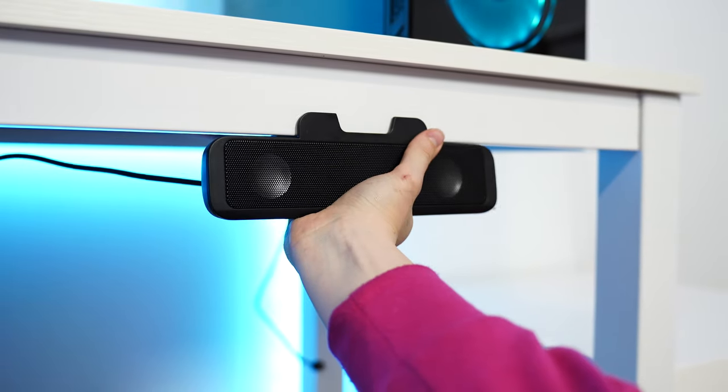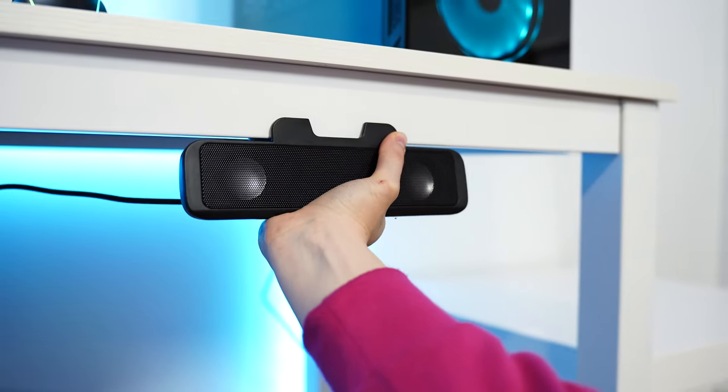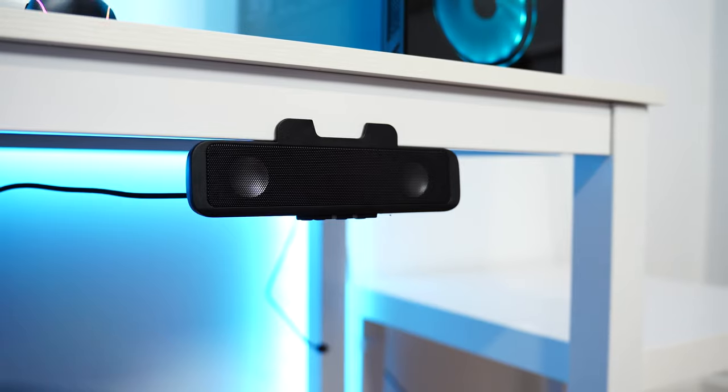Basically what this is, is a speaker that has a clip on it, designed to clip underneath onto your monitor's chin, which is very cool. And the biggest thing is it just looks clean — it looks like it's supposed to be there.